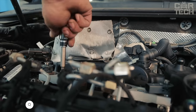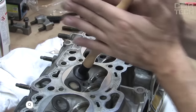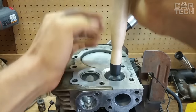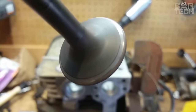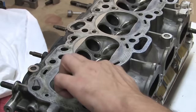If you often have to repair engines and change valves, you will definitely need a specialized tool. The hand lapping tool allows you to lap both intake and exhaust valves. The tool is a handle, at both ends of which there are suction cups. They are made of oil-resistant rubber and the handle is made of wood. The suction cups are 0.6, 0.8, 1.1, and 1.4 inches.